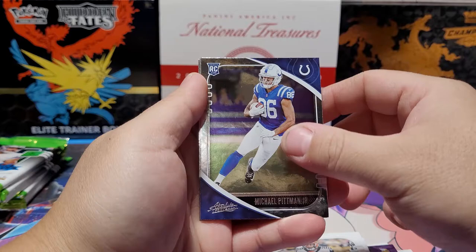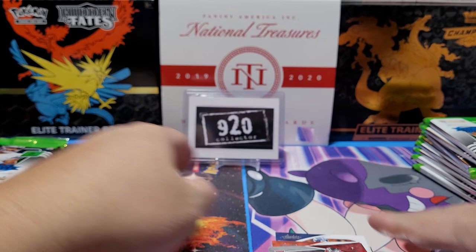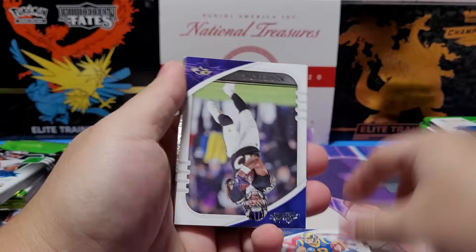DeAndre Swift rookie — nice for the PC. Michael Pitman Jr. had a couple decent fantasy games. Henry Ruggs had that amazing catch against the Jets, although they did play cover zero full blitz — Greg Williams style, all blitz all the time. Only a couple seconds left and you blitz when all you need is to cover the end zone. Cooper Cupp.